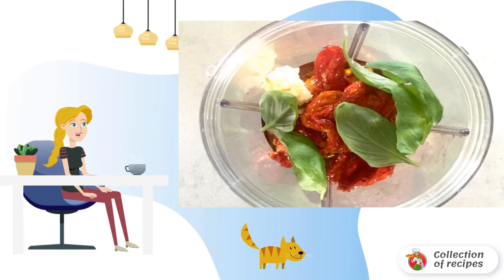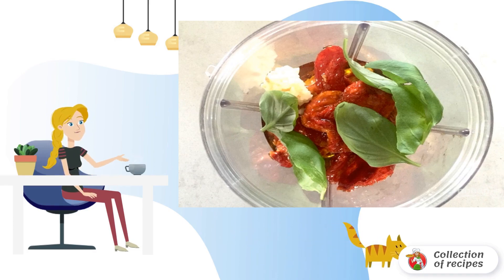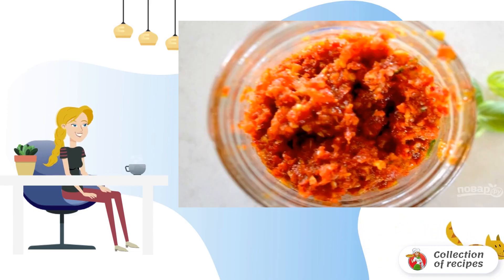Step 1: Put the dried tomatoes in a blender bowl and add basil leaves — you can use any kind. Add a garlic clove grated on a fine grater, then pour in olive oil. Step 2: Beat the mixture well.